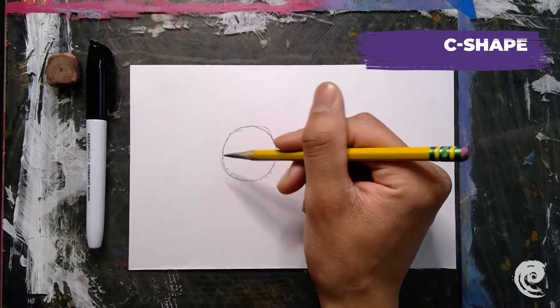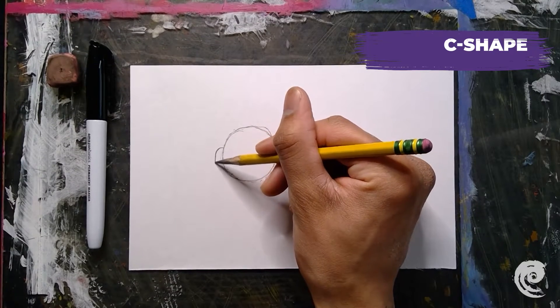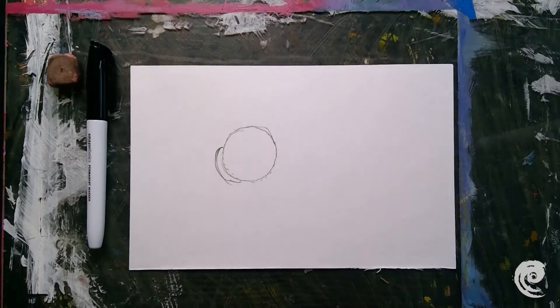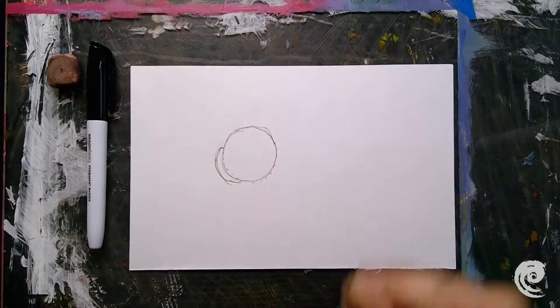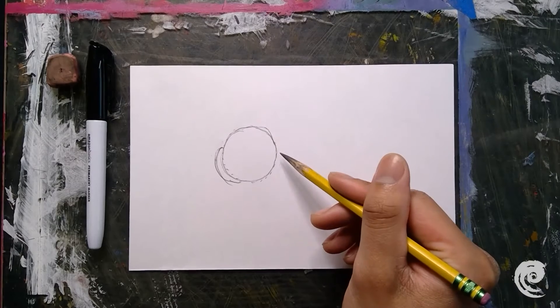Our next step is to do a C-shape on the side of my circle — it's going right over here. It doesn't have to be perfect, but this is going to be the cheek of our kitty.